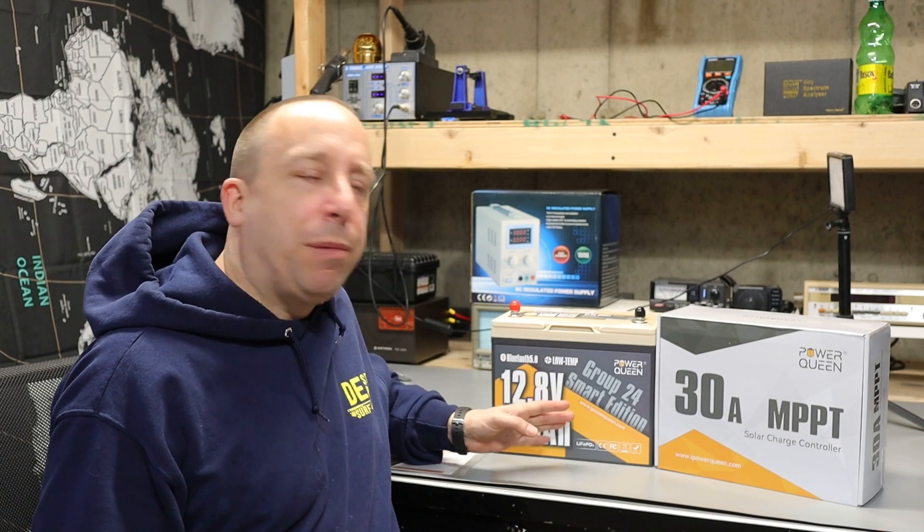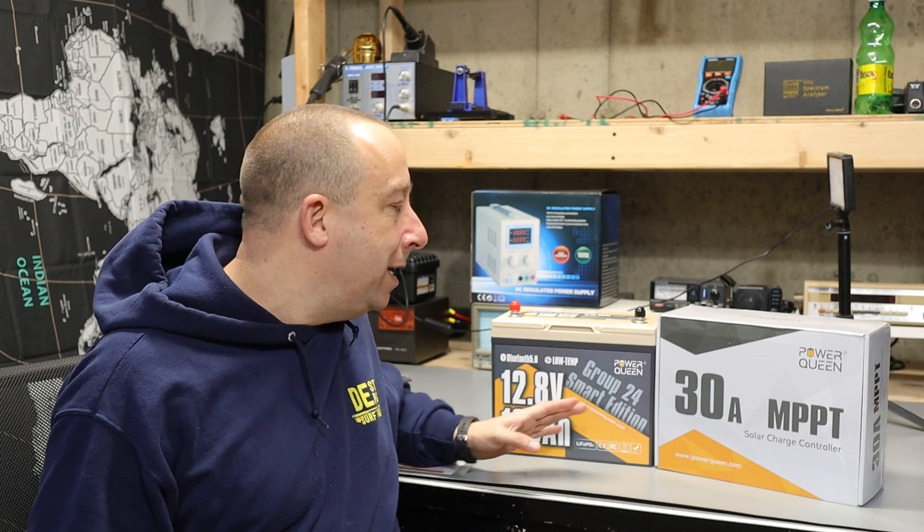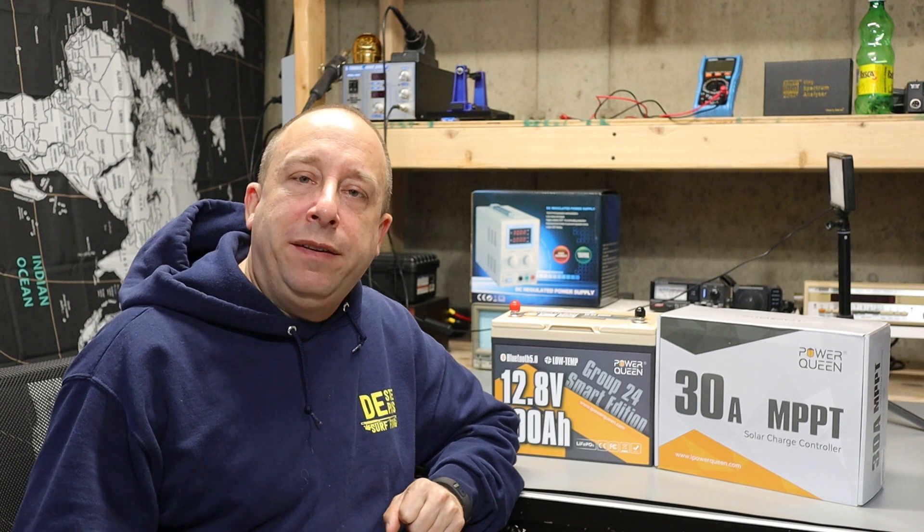Today we're going to be taking a look at this 100 amp hour LiFePO4 smart battery and this 30 amp MPPT solar charge controller that Power Queen sent me to review and share with you.